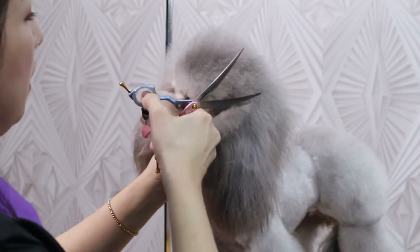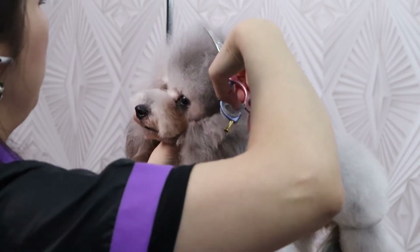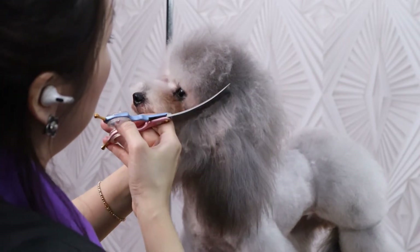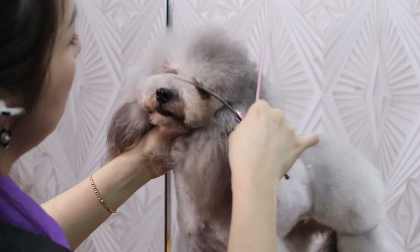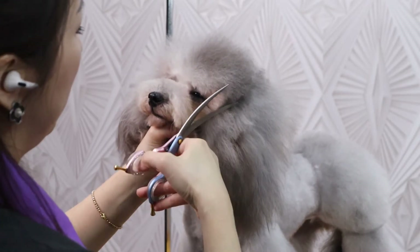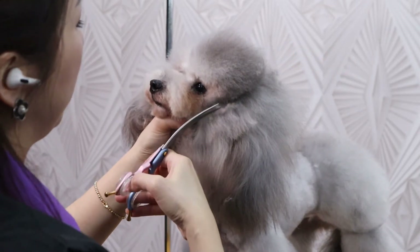On one side, we will do the peanut head. And on the other side, what we do is the mushroom head. So you just create the shape by pre-cut first.